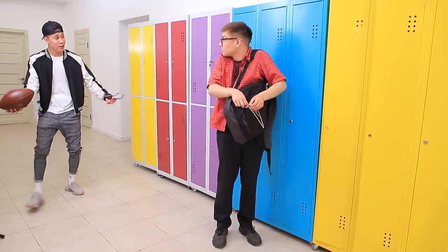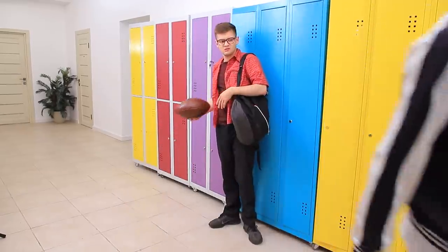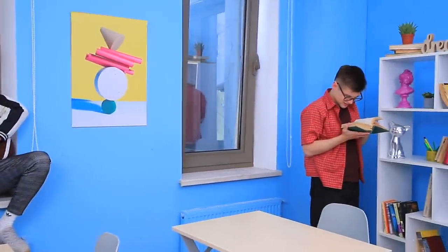Hey, Shawn! Start working out! Goal, loser! Tin, that's not funny! Oh, that nerd again! Shawn, catch!